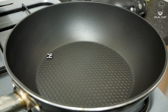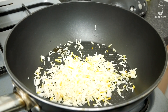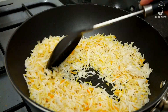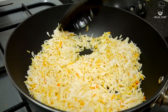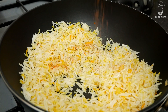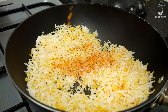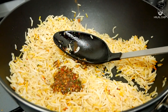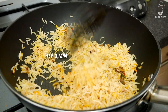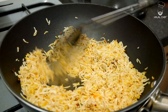For the rice, I'm just gonna add a touch of sesame oil in there, then add some pre-boiled rice. Just give that a mix and stir fry them along with some chimichurri sauce. Season with some pepper and a touch of salt. Finally, I'm gonna add some of the chimichurri sauce that we made and give that a good mix.